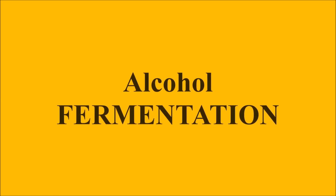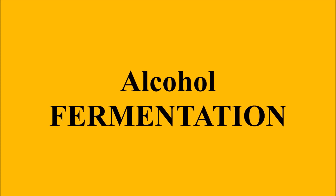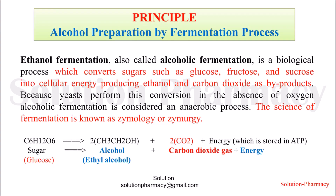Hello friends, welcome to the channel Solution. Today in this video we will show you the confirmation of the fermentation process by converting colorless lime water into milky water. First of all, let's know what is the principle of this experiment.